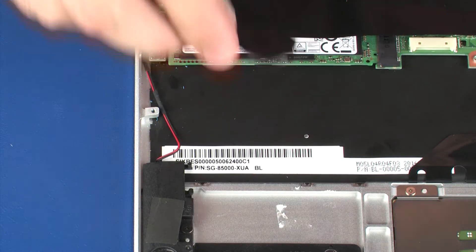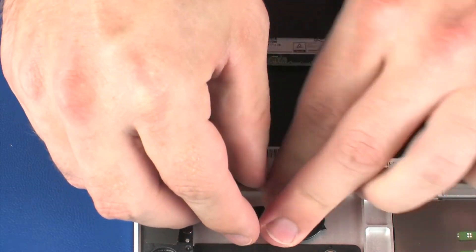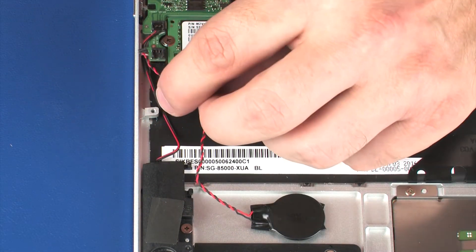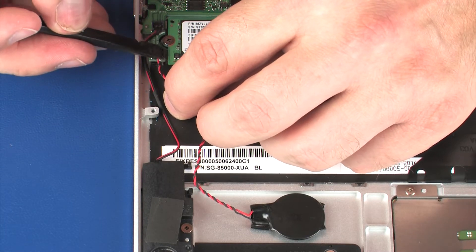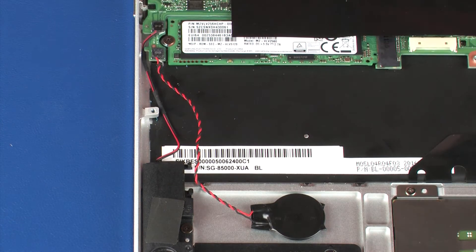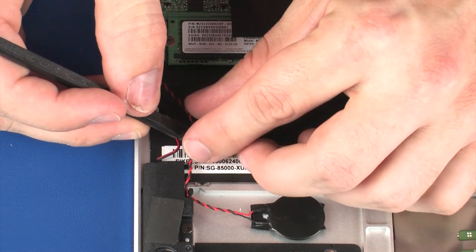Replacement: Place the RTC battery into position on the top cover and apply pressure to adhere it into place. Connect the RTC battery cable into its connector on the system board. Route the RTC battery cable through the routing channel on the right front speaker.